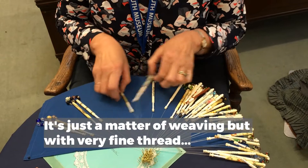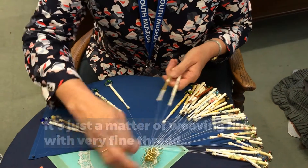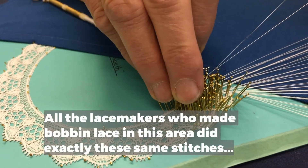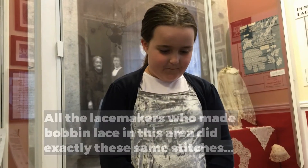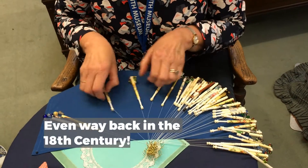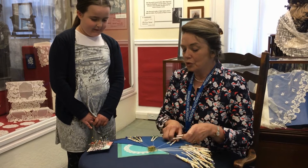It really is just a matter of weaving but with very fine threads. And all the lace makers that made bobbin lace in this area did exactly these things. So even way back in the 18th century they were doing this type of thing. It hasn't changed at all.